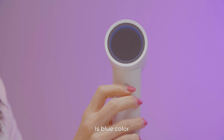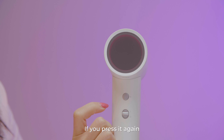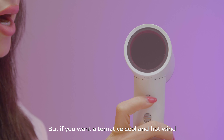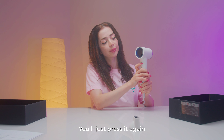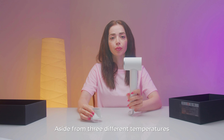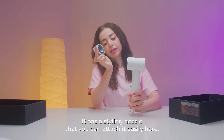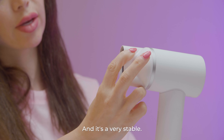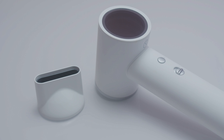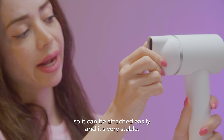So, enough with unboxing, let's try the product. Press the button. The natural setting is blue color. The yellow color is the warm setting. And if you press it again, the red one is the highest heat. If you want the alternative cool and hot wind, you just press it again. It has a styling nozzle that you can attach easily, and it's very stable.